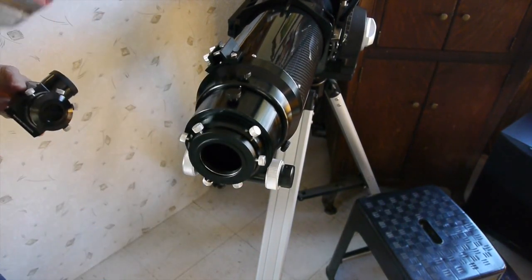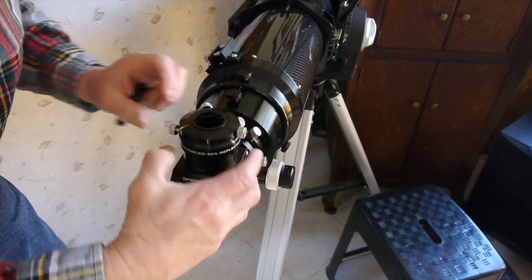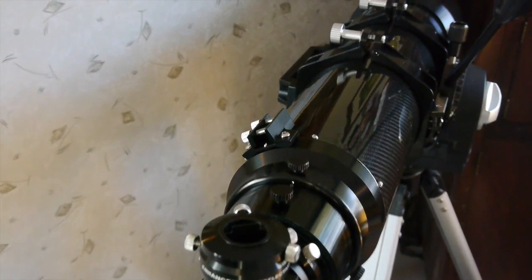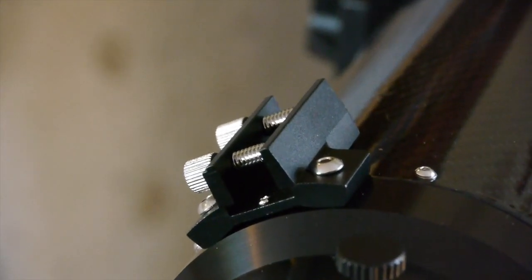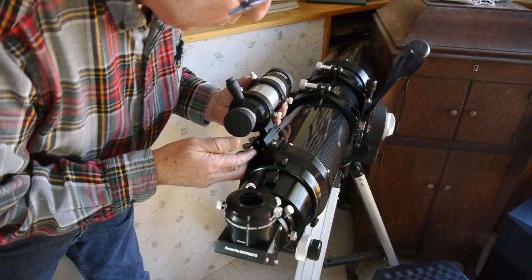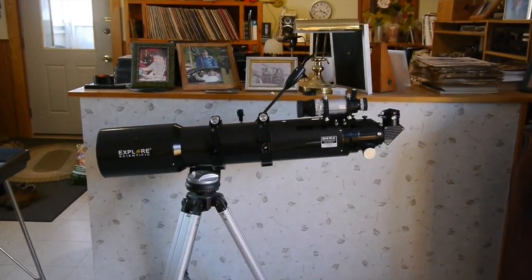This package also includes a diagonal — that's not always the case with other companies, but Explore Scientific includes a few nice accessories. Here's another one: this is the finder scope mount, which is already on there. I've got the finder scope from my 80 millimeter refractor and I can use the same finder on this big refractor telescope.